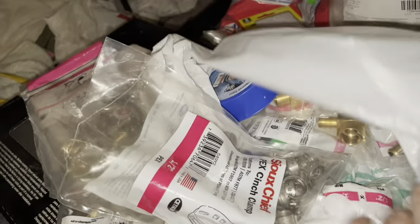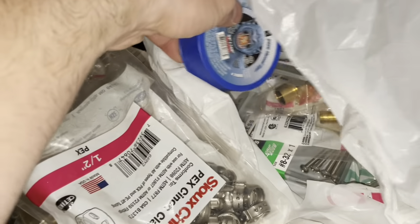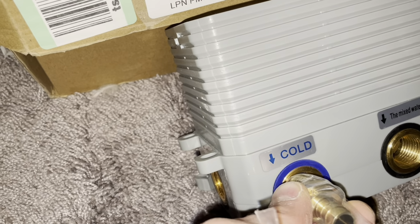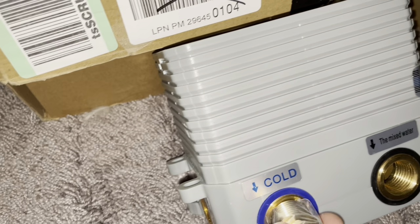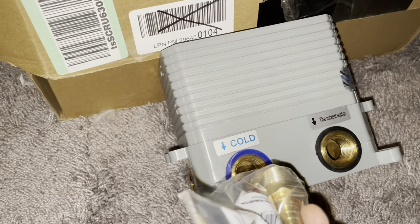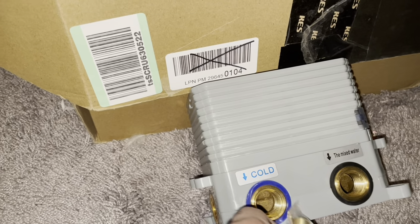I recommend the good thread tape around your piping rather than the cheap stuff, especially in your own home. The only part I'm going to need it for is wrapping around this threaded joint right here. Make sure it goes on the correct way — it has to be counter-clockwise. If you wrap it clockwise and then try to thread the fitting, the tape will start to unravel and you will not get a good seal.